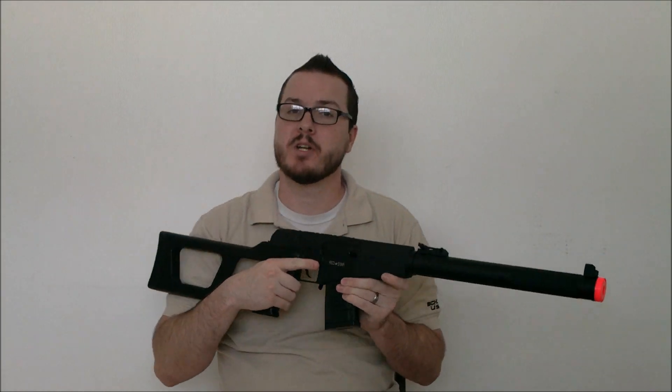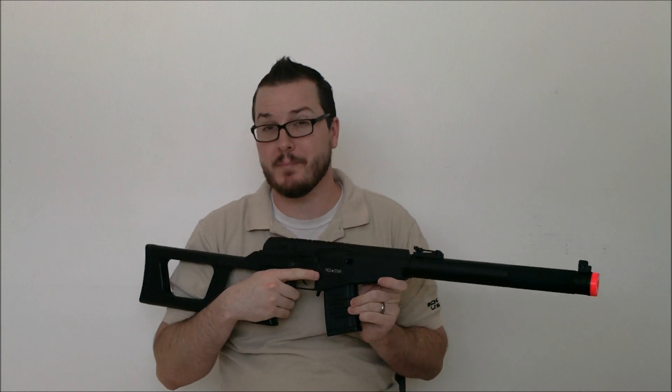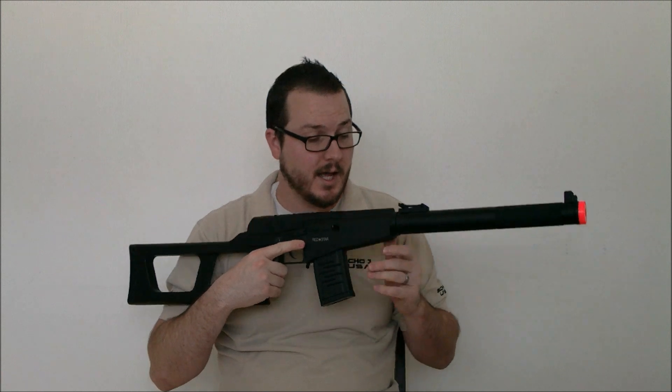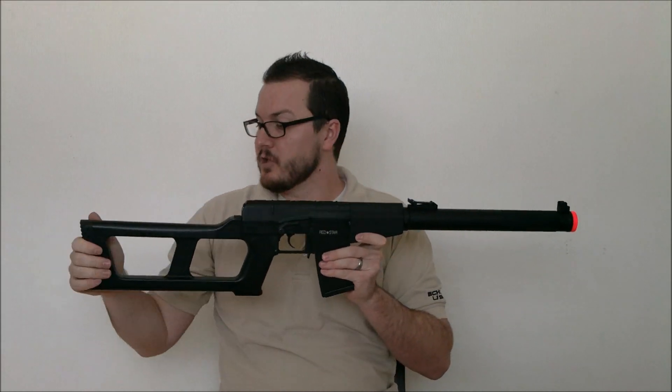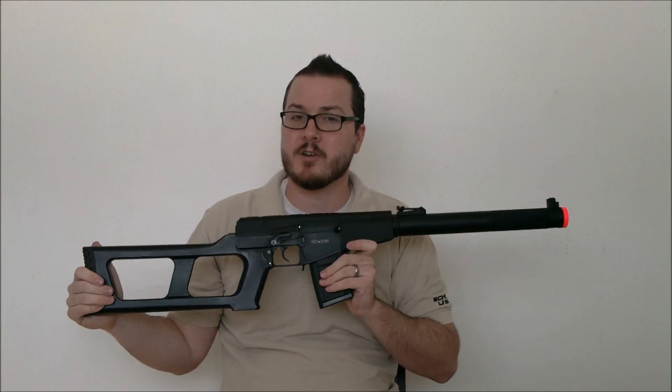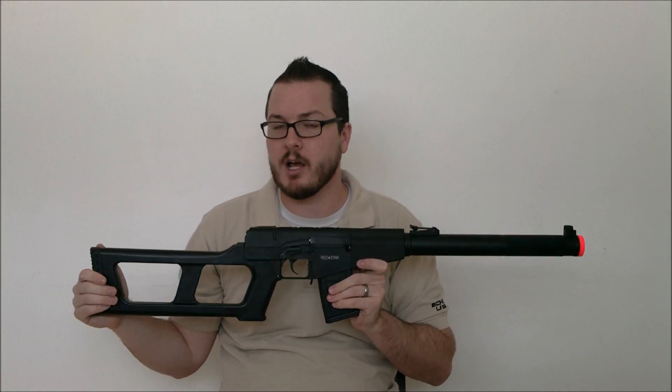Again, this thing will cost between $220 and $230 according to information on Echo One's website, and should be available very, very soon. So be sure to check my website, Airsoft Retreat, as well as BooliganAirsoft.com for a complete written review of this gun.